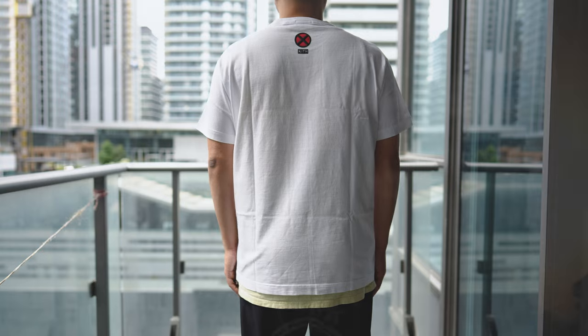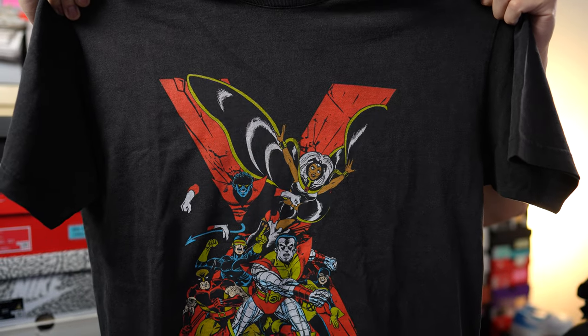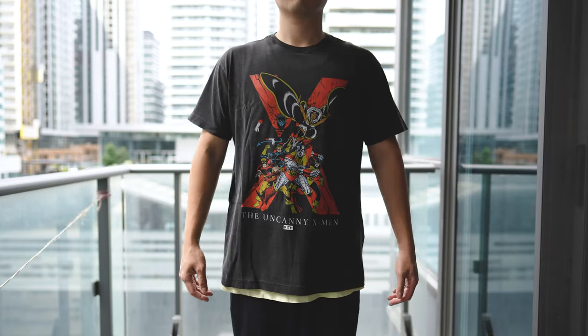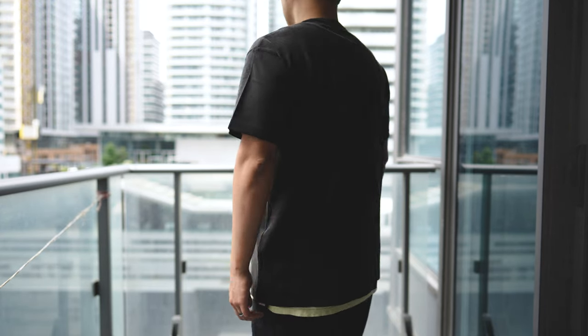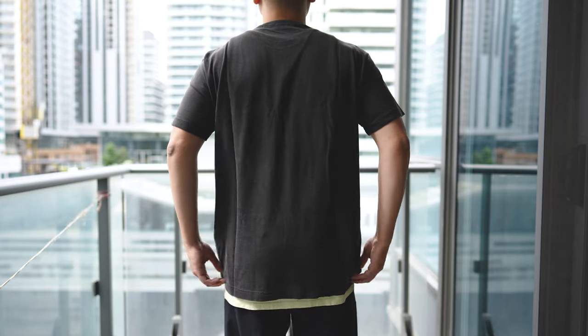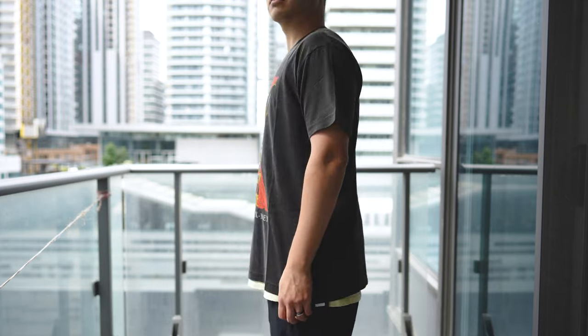The next shirt is called the Uncanny X-Men Vintage Nelson tee. The name refers to the Nelson cut, which is apparently a different cut compared to the others. I measured them side by side and if anything this one was maybe a centimeter narrower than the other vintage versions, but that could just be manufacturing inconsistencies. From the shirt I got from Kith, it pretty much fits identical to the others, so I'd stick with the same size you got for those other t-shirts.